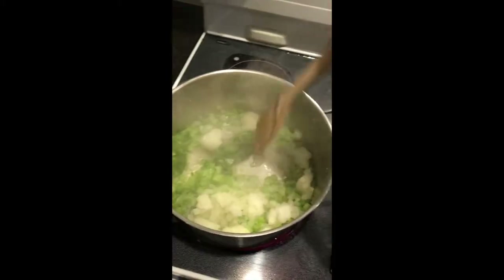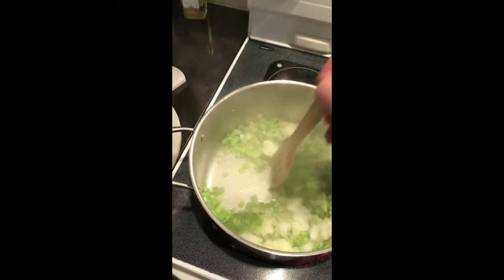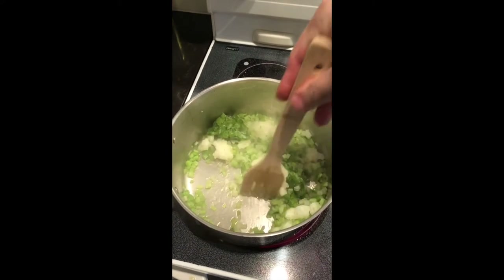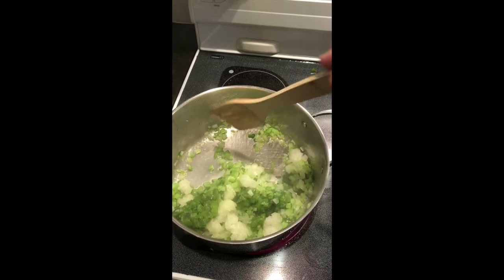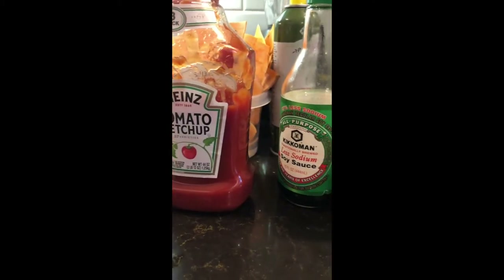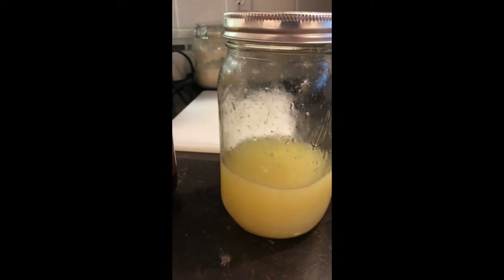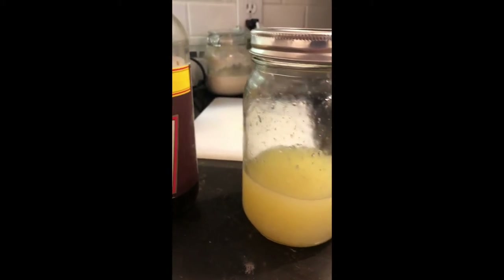After they've set and drained, we're going to add them to the pot and sauté them in with the onions, bell pepper, and celery. At this point we've added no salt, no pepper, nothing. Other seasonings we're going to need are ketchup, soy sauce, Worcestershire sauce, lemon juice, and some red wine.